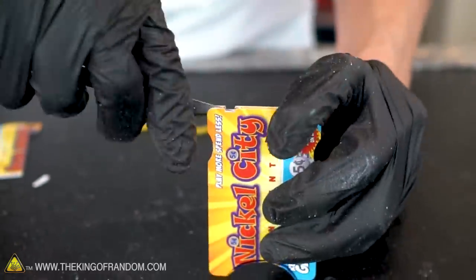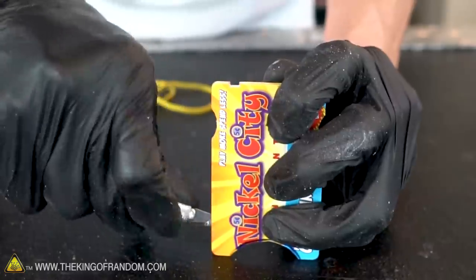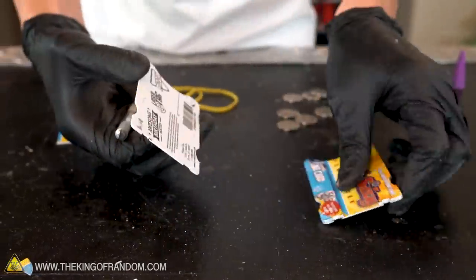We're going to have to remove the top card, drill a hole into it, and then glue it back in place. Let's use an X-Acto knife to see if we can fit it in between the top card and the next layer down, and see if we can split through the super glue to get this off.